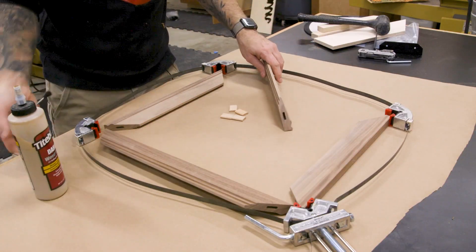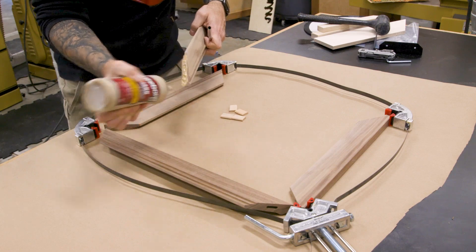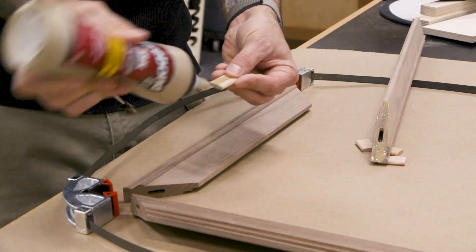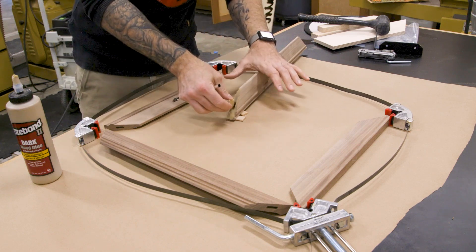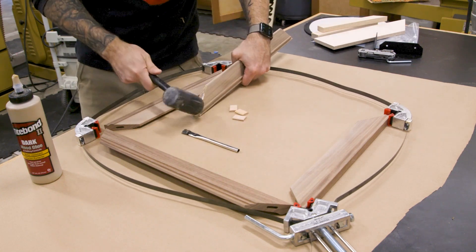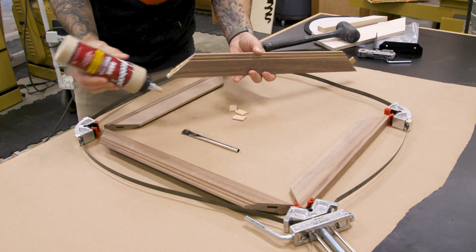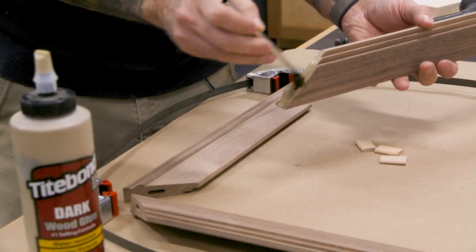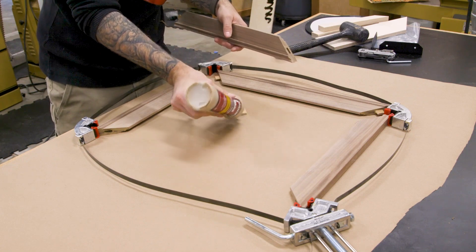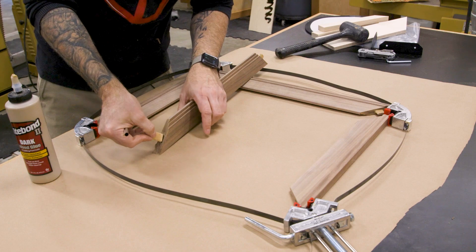Let's get this glue-up going. I'll put a little glue in the mortises and on the tenons — I'm using Titebond's dark Titebond II, just a good match for walnut. If you don't want to buy that, Titebond III has a nice grayish color that's also a good match for walnut. You could also add dye to any of the other Titebonds. If you're interested in the different types of Titebond glues and what to use when, we've got a video for that — I'll put a link in the notes.